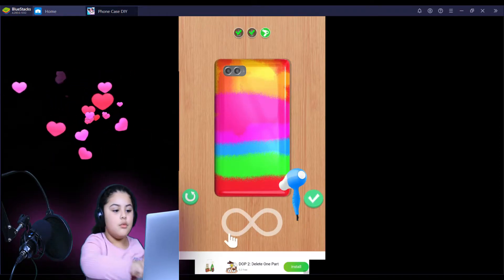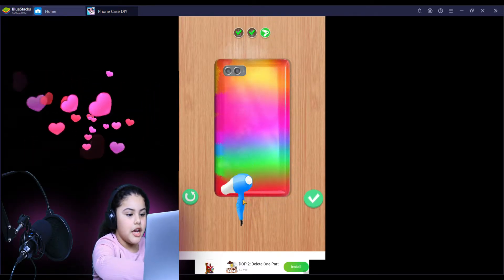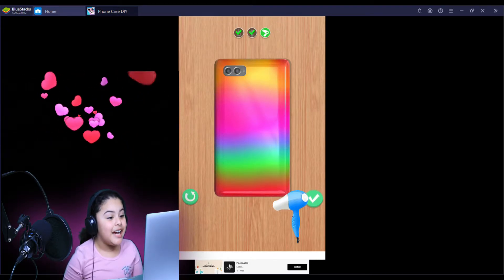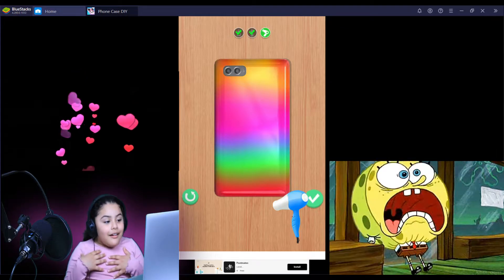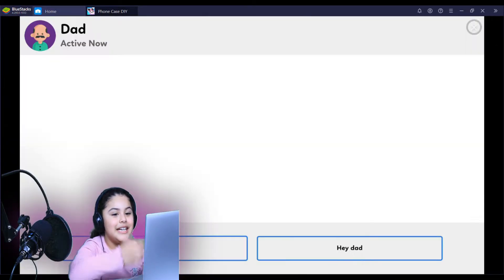We're done with that one. Now let's see how it goes. Oh my gosh! No way, it looks amazing! Oh my gosh, oh my gosh — this is so amazing, guys!